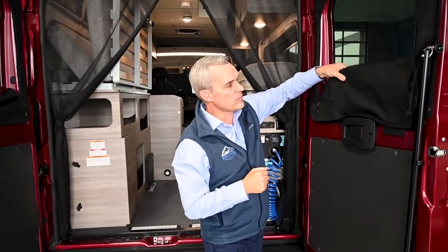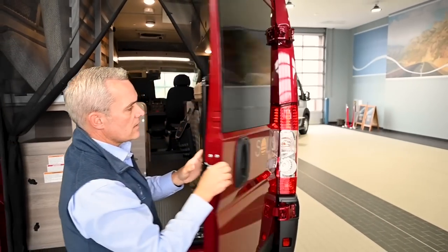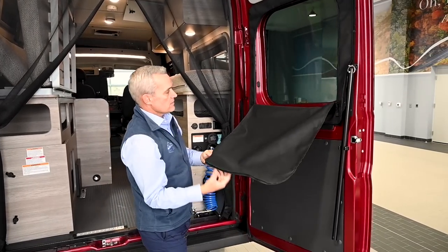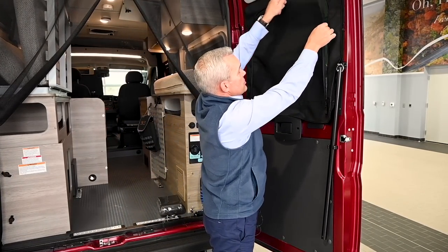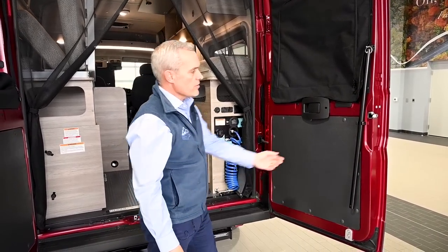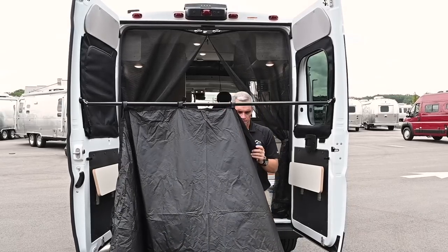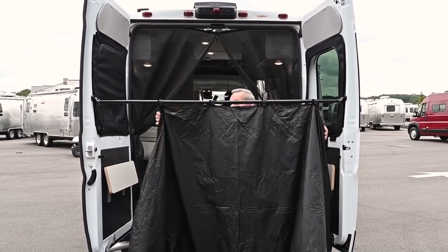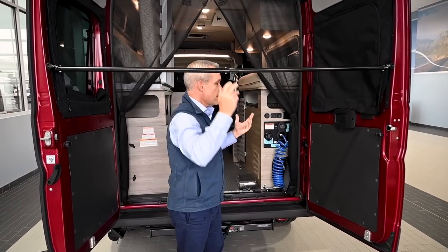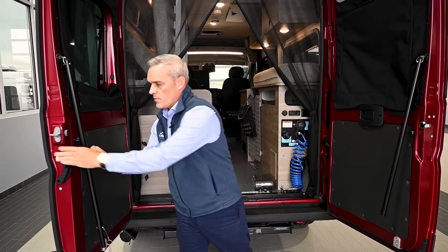On the back doors themselves, they have privacy shades that zip up, and they have tinted windows — so for privacy, you can hardly see inside even in broad daylight. That also gives you an additional thermal break to keep the temperature inside more consistent. You do have the rear annex on the back, which is great for privacy. It comes with a curtain that you Velcro on, and you can also put that curtain up front for privacy with the Velcro positions up front. You can come outside — wash off when you come back from the beach or hiking — and it just stows on the back doors themselves.